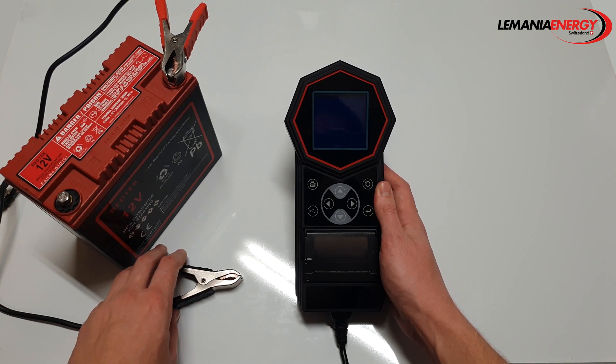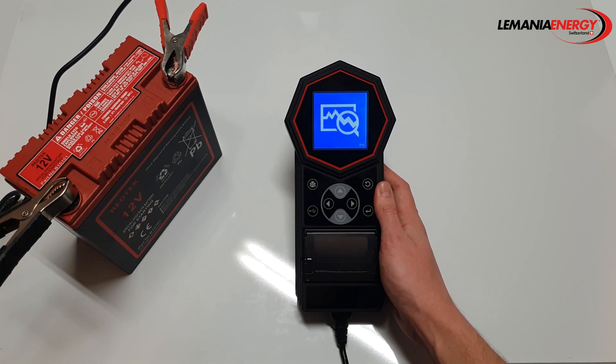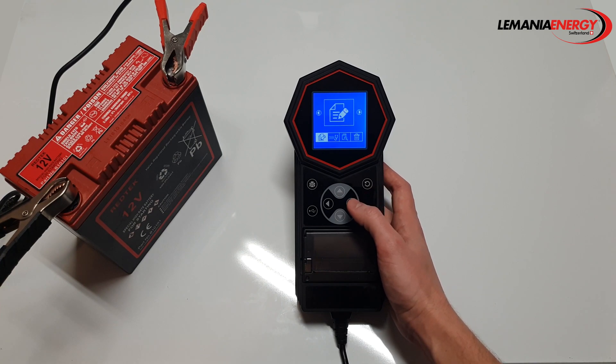Let's turn on the T11 by connecting up the clamps. On the home screen we have the option to input, review and delete data, and to access the test menu. In data input you can add your company name as well as your customer's license plate, and this information will appear on the test results.